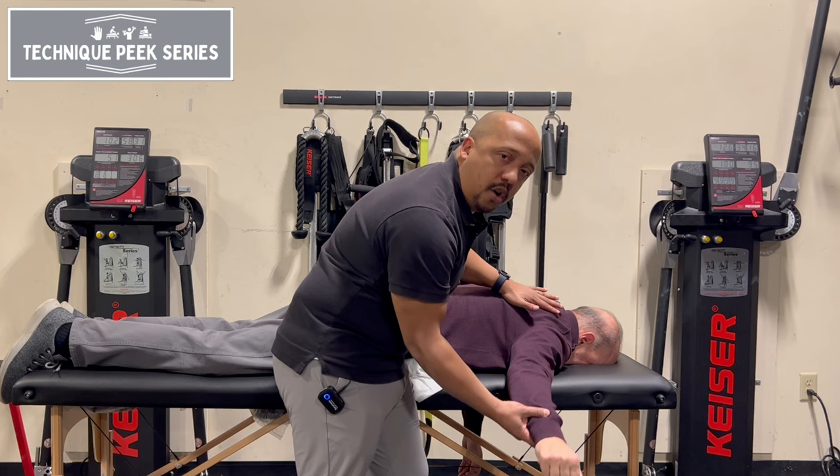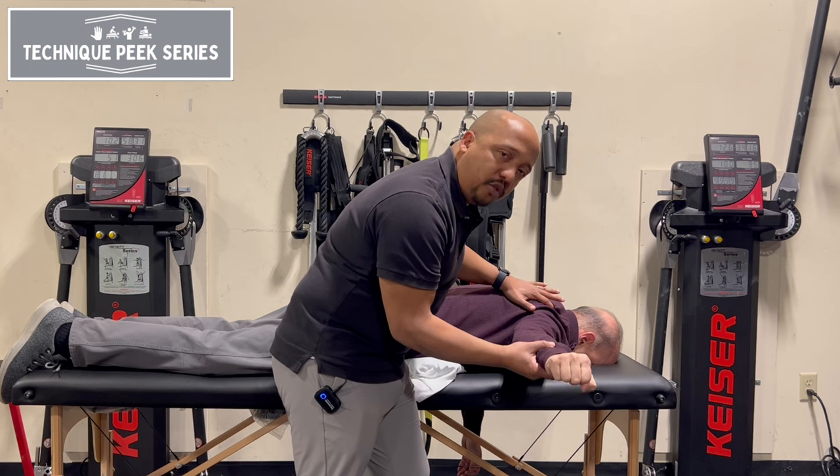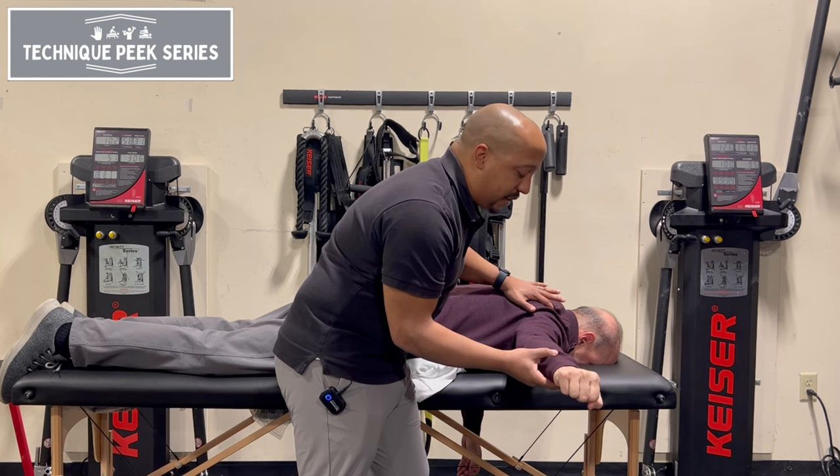At this phase, when you're working on just activating the proper normal sort of control of the movement, you don't necessarily have to work through the full range — just trying to get them to activate that properly. Hold, and then bring it down nice and slow.